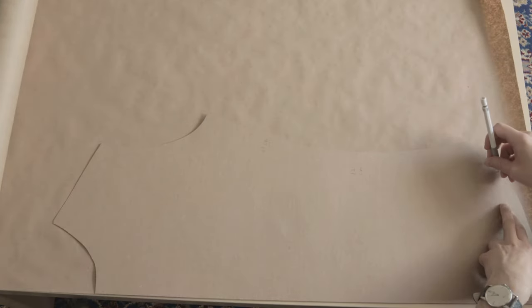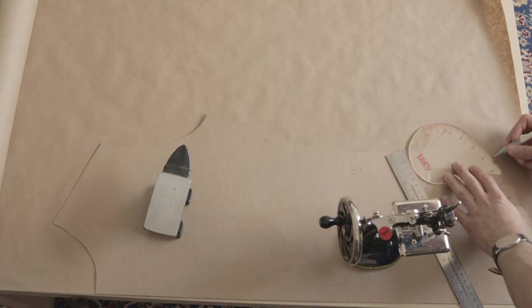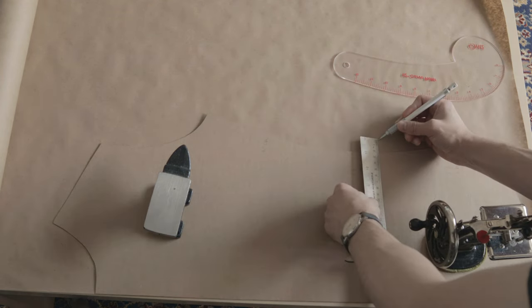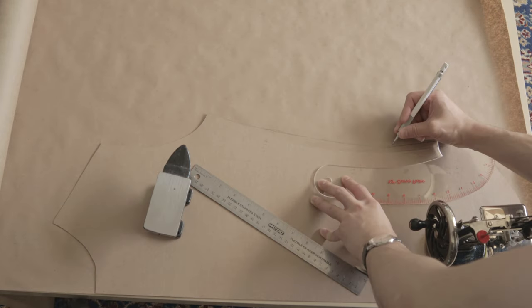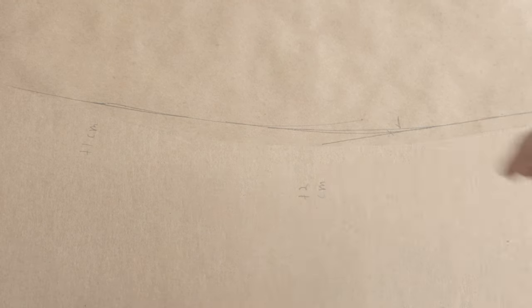First we're actually starting with a pattern. The previous shirt that I made was a touch tight, so I marked how much extra I needed to add along the side seam of this front panel. Tracing the original pattern onto new paper and tracing a new curve with the wrong side of my ruler. I needed to add a little bit more around the midsection and less at the hips and chest.